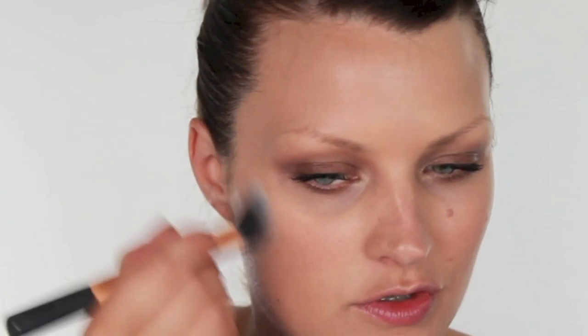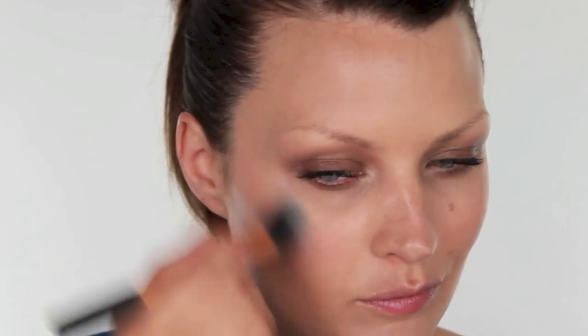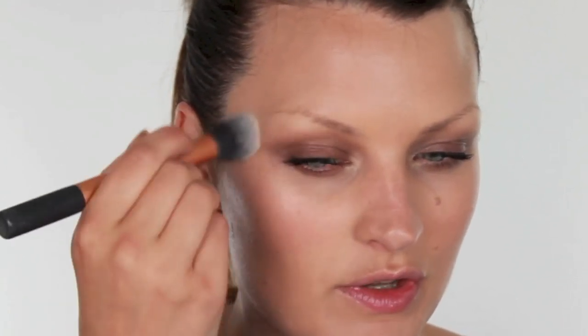To complement our contour we need a highlight. I'm using NARS Multiple in Copacabana and I'm going to work a little bit of this just on the tops of the cheekbones and also on the brow bone.